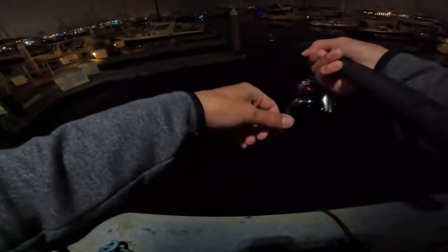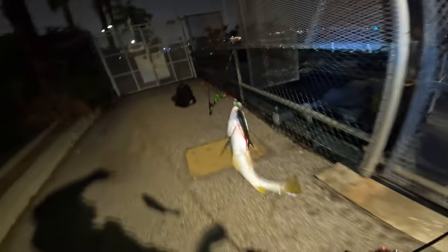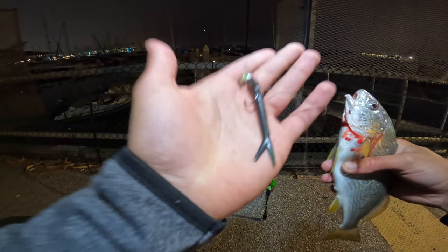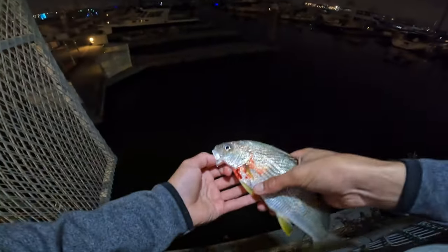I'm just missing, man. I think it's because I'm working it too fast. Got one — it's a little yellowfin croaker. He's bleeding bad. Black minnow this time. We just caught a fish on actually every single color that he made or that he sent me. Go ahead and release him right over here. See you later.